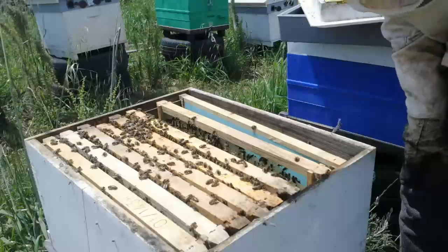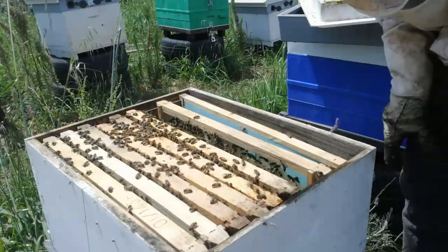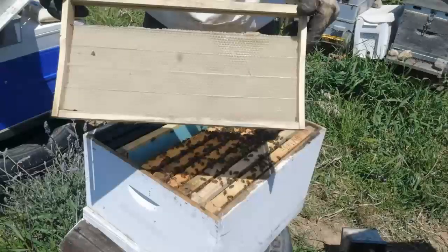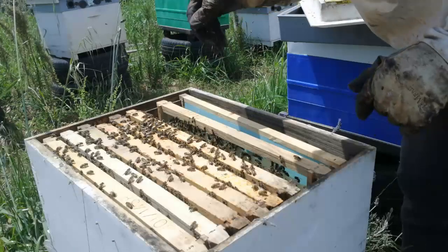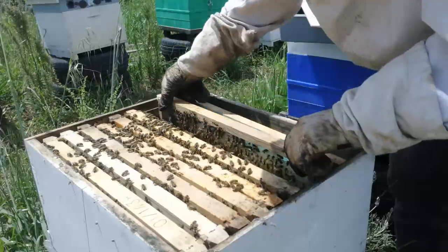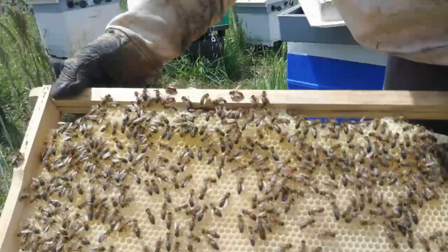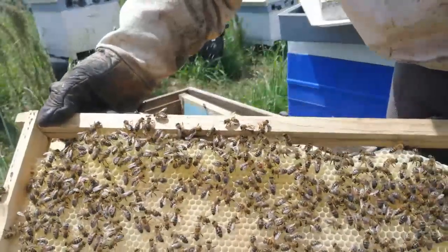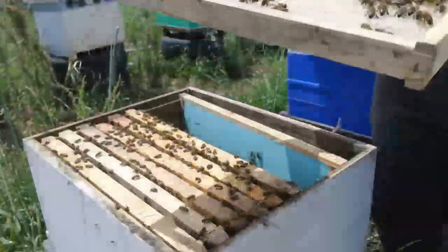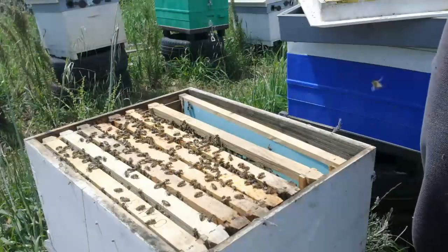I wanted to show you something. You remember from episode 1 part 2 where I added the foundation frame? The top part had fallen off, so I just opened this hive — look how amazing these bees are. They totally fixed that part and built it on top. So don't worry if some pieces of your foundation are missing — the beehive will fix it. They are great workers.